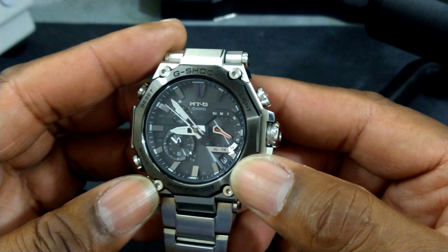Here's why this one blurs the line. In previous models of the MTG you could see resin parts while wearing it. Now they've fully extended the case down. This is called the dual core system — they have a metal outer case, a metal ring that is separate from the body of the watch and can come off. And then you have the carbon monocoat chassis where all the brains of the watch sit inside. It's carbon.